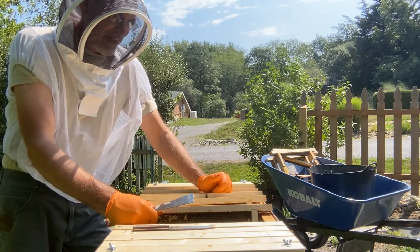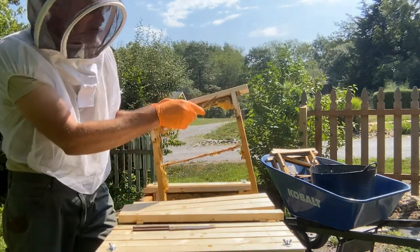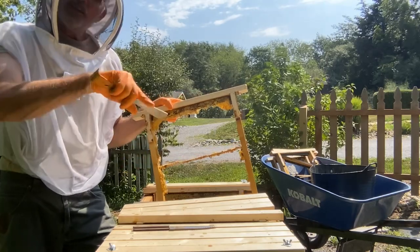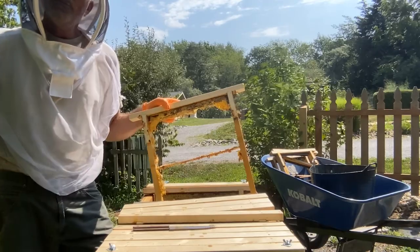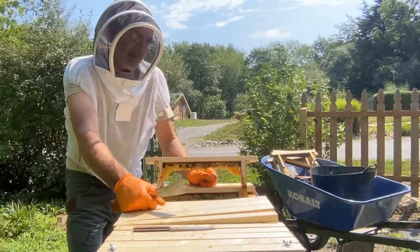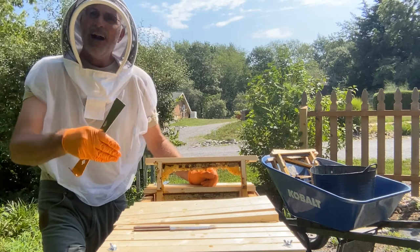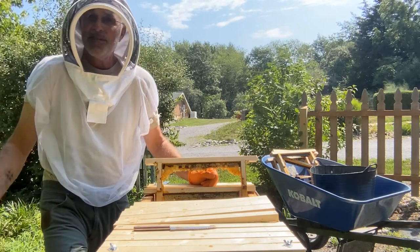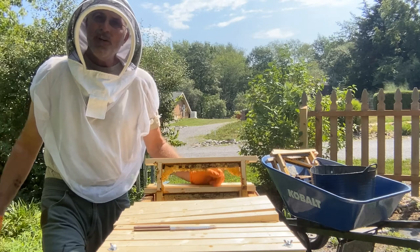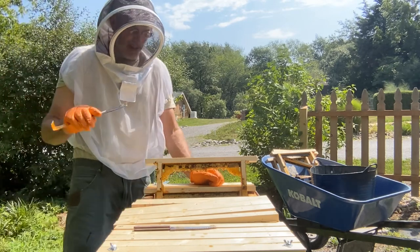I built these frames with a crossbar and a starter strip up here. This works great down to here, but on a few of these frames in this particular hive they started building a little bit of wonky comb. It has been so hot here in southern Illinois — over 110 degrees for quite a few weeks. I didn't go through this whole hive; I just opened up the ends and put a couple peppermints in. I didn't see really any signs of hive beetles. I had my oil traps underneath, and this was a pretty good size hive of bees.